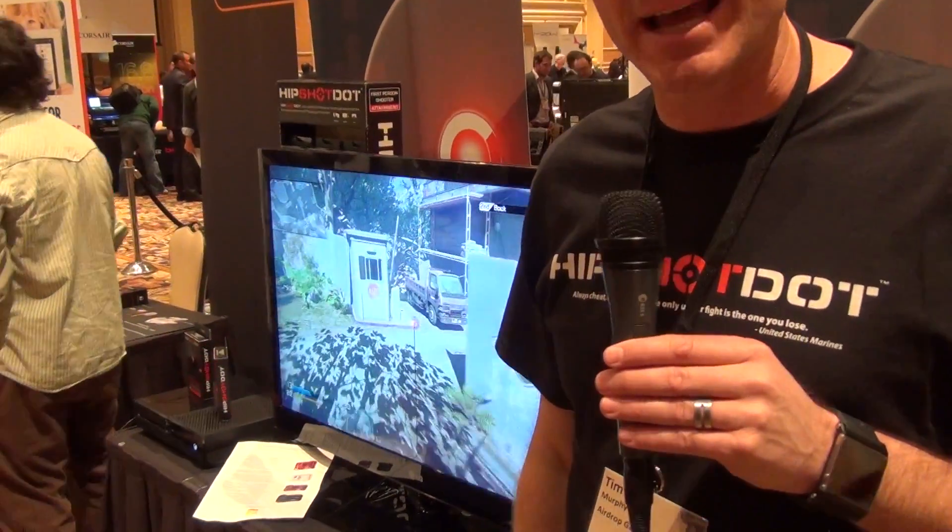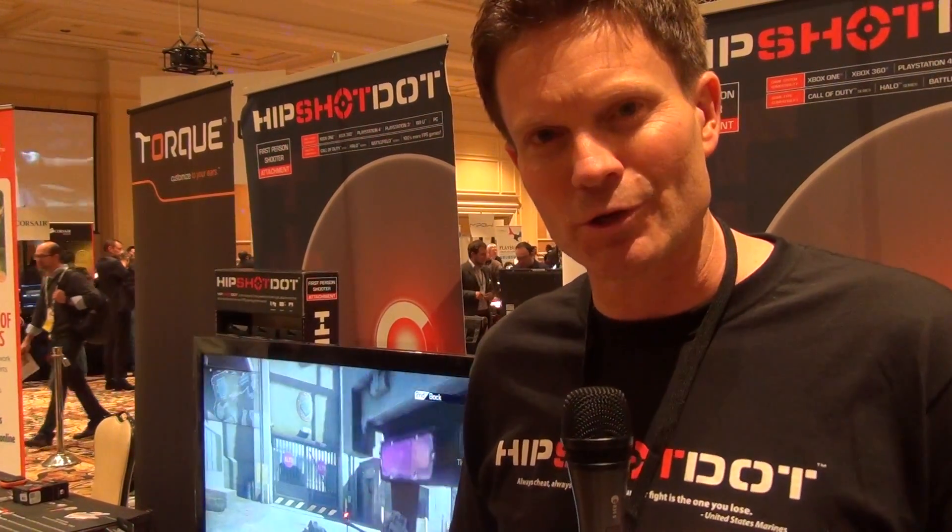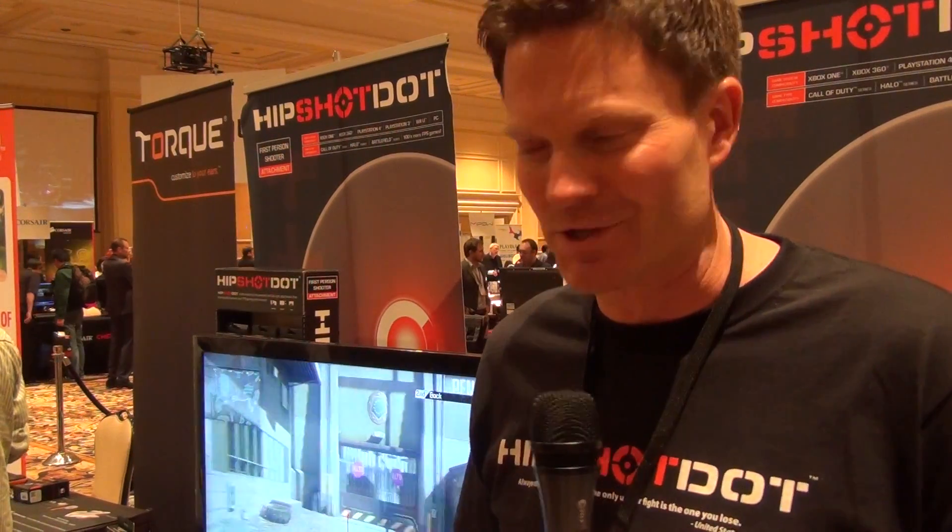Hi, I'm Tim Murphy, co-founder of AirDrop Gaming and Hipshot Dot. Basically, the Hipshot Dot is a red dot sight attachment for your television for games like Call of Duty, Halo, Battlefield, most first-person shooter games, and a lot of third-person shooter games.